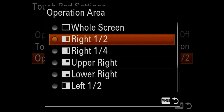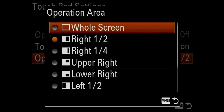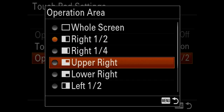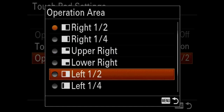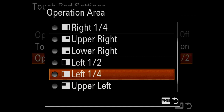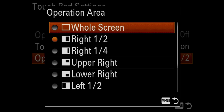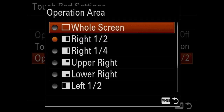Then there's the operation area. You can have it be the whole screen, the right half, the right quarter, the upper right, lower right, left half, left quarter, upper left, lower left, etc. I'm going to select the whole screen on mine.